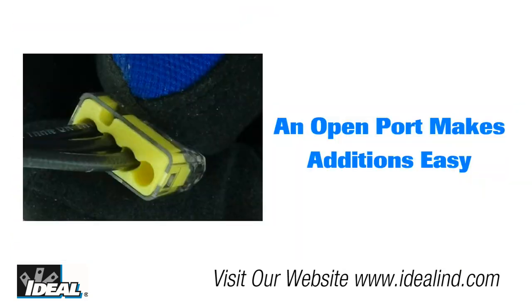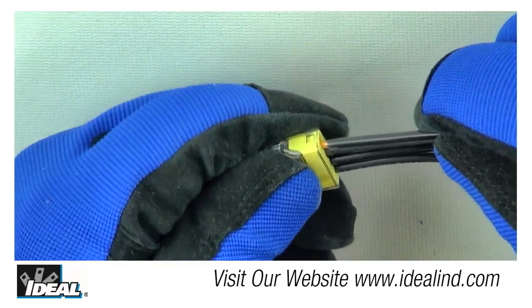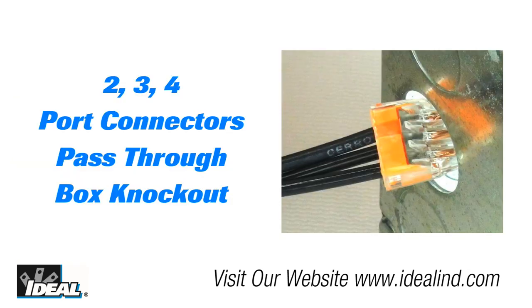One of the benefits of the Insure connector that electrical contractors like is the fact that you can add a conductor to the connection if there is an open port, without having to completely remake the connection. Additionally, the convenient check port allows for easy testing of the connection without having to remove the connector. The 2, 3, and 4 port connectors will also pass through a traditional knockout on the side of an electrical box.